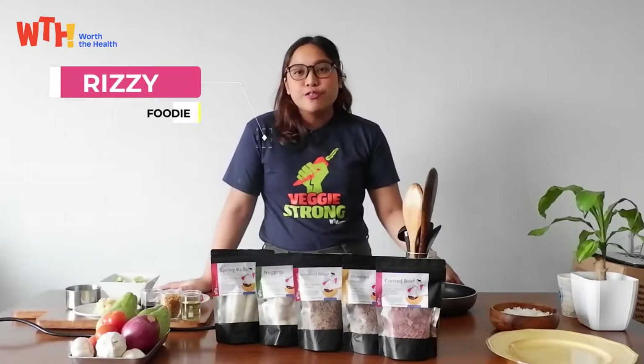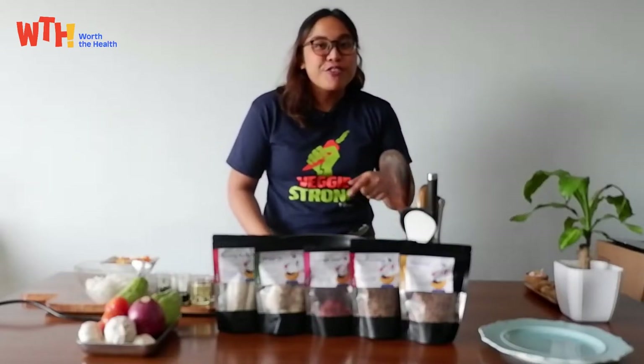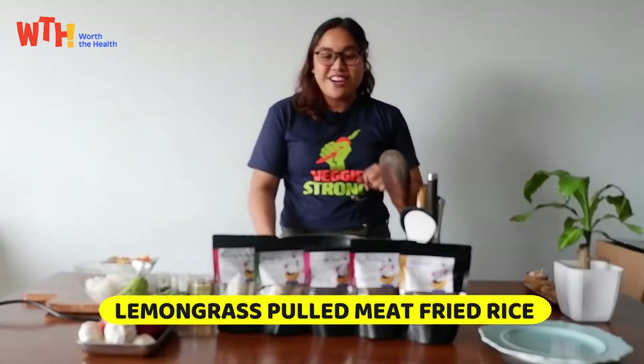I'm Rezi from WTH Food. For lunch, we're going to be cooking LGPMFR, short for lemongrass pulled meat fried rice.